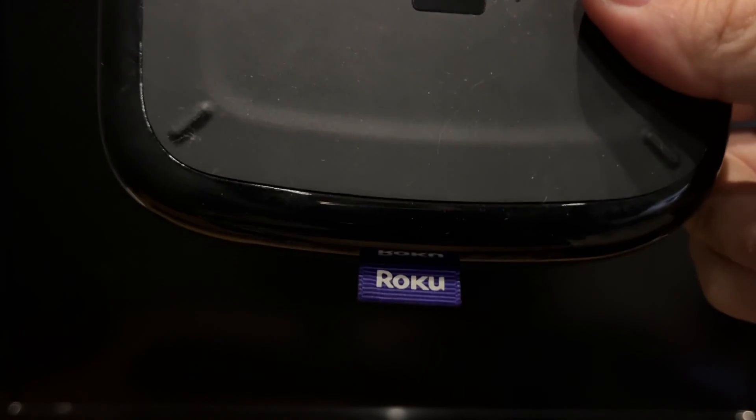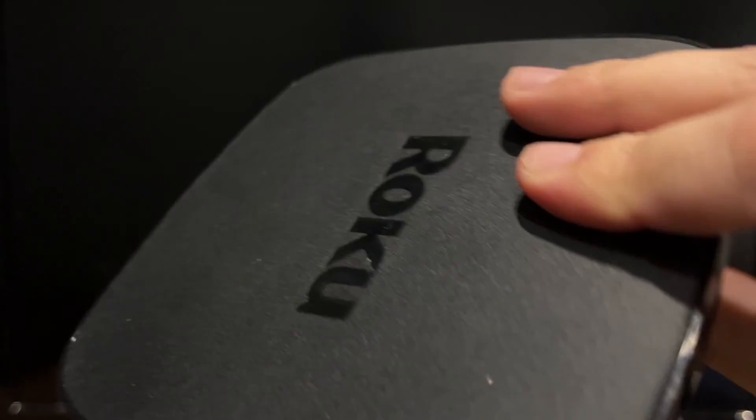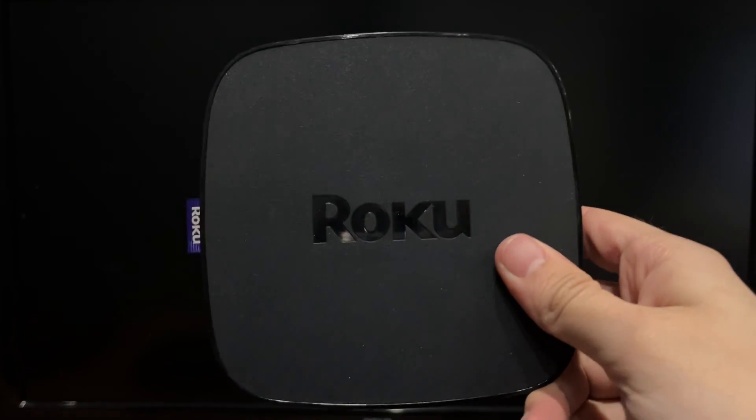Hey everybody here on the Geekbox YouTube channel. Today I will tell you how to set up Roku on Sony TV. Let's go! Connect your Roku device to power supply and to the Sony TV via HDMI.